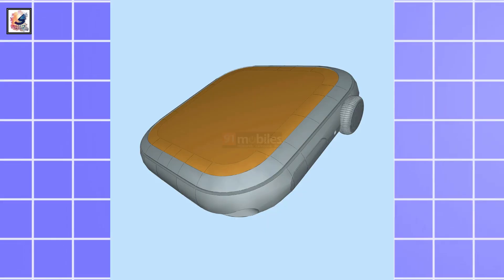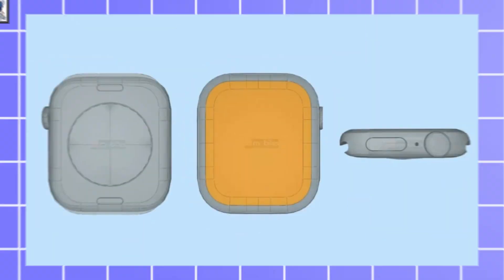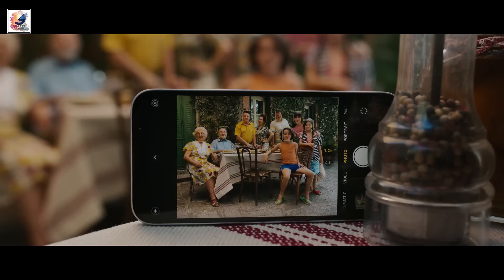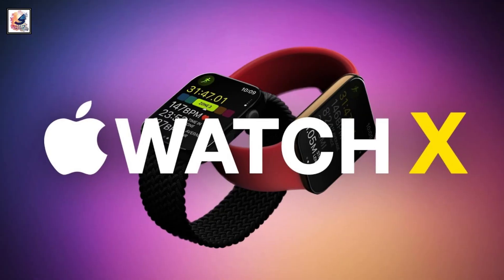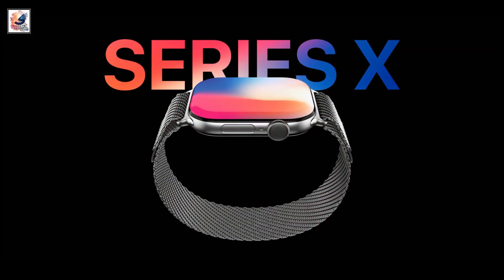A new series of CAD renders for the Apple Watch X give us an idea about its design and a first look at the upcoming wearable. Apple Watch 10, or Apple Watch X, is expected to feature a 2-inch display — the largest ever on an Apple Watch — with a micro-LED display replacing the OLED panel.